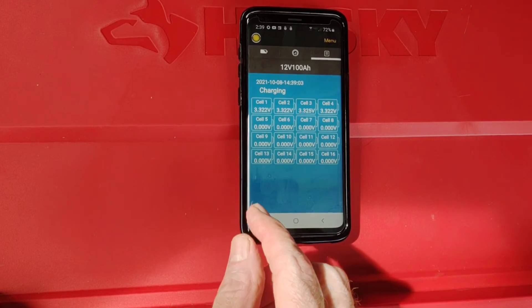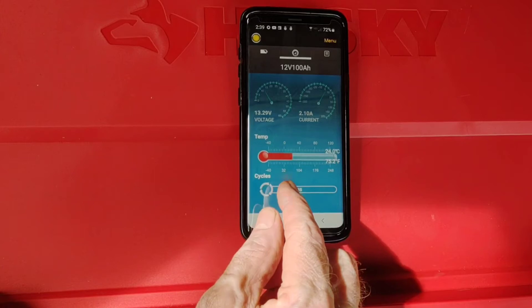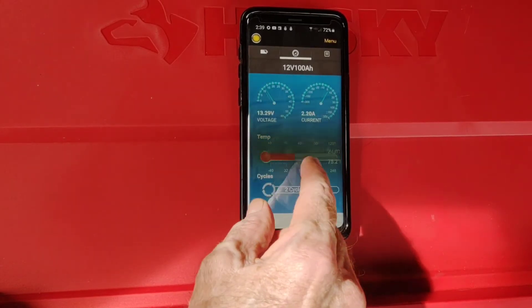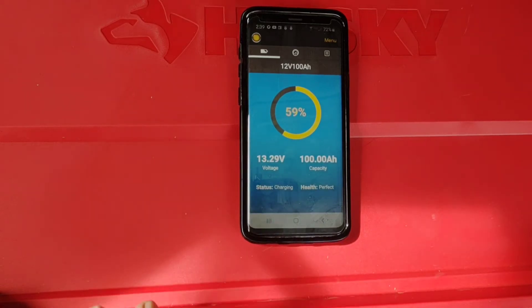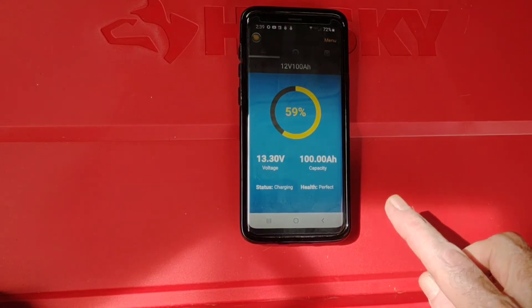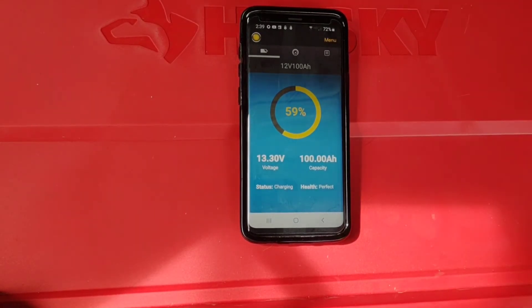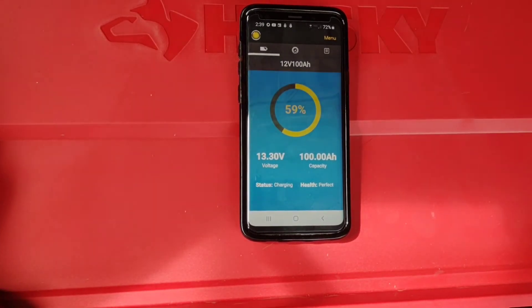There are the four individual cells showing what they're reading — this is just the app which I've covered in earlier videos. It's one of the reasons I'm able to eliminate a charge controller for my purposes, because I really only want to charge this battery up to about 80 percent and cycle it between 80 and about 25 percent. I can always keep an eye on it with this app, so not a problem for me.